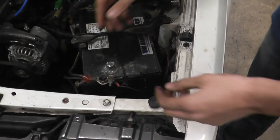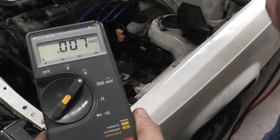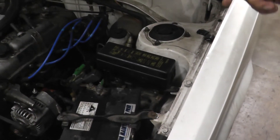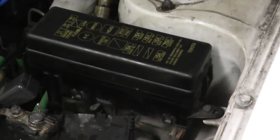To do this test, you hook up the battery. Now you get a voltmeter and put it on voltage DC. You need to find a fuse panel — usually there are two fuse panels, one under the hood and one inside the car.